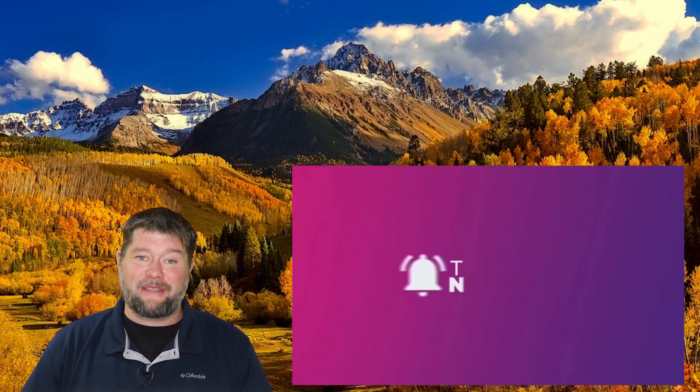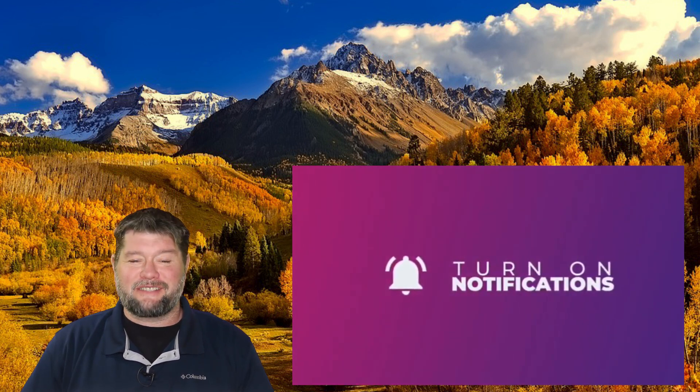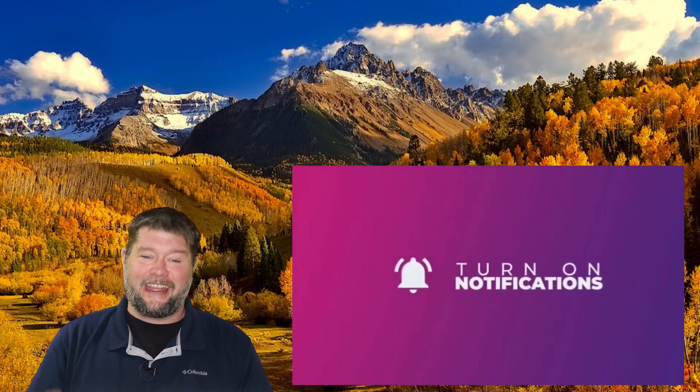If this helped you out, please like, share, and subscribe — that really helps me out. Until the next video, thank you so much for watching and happy camping.